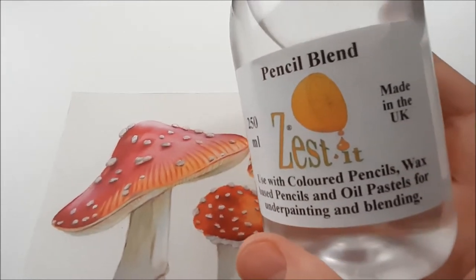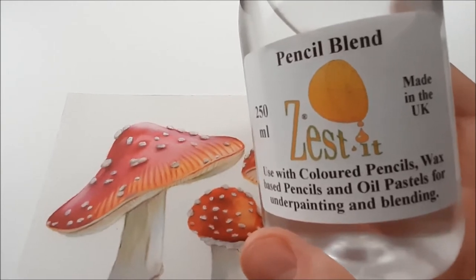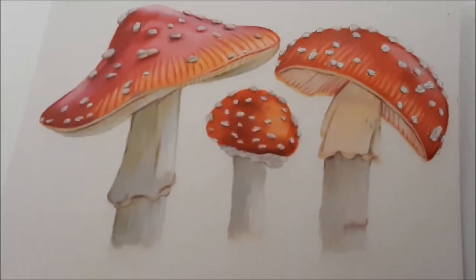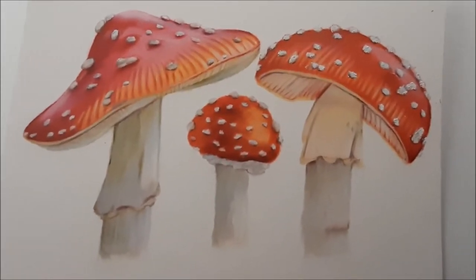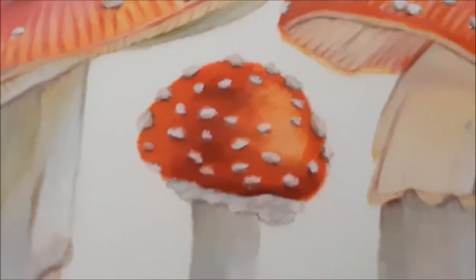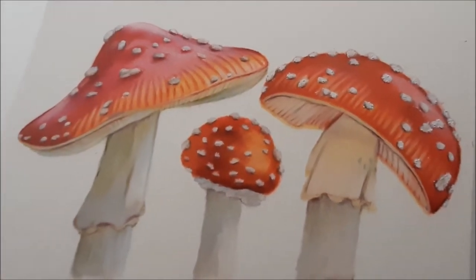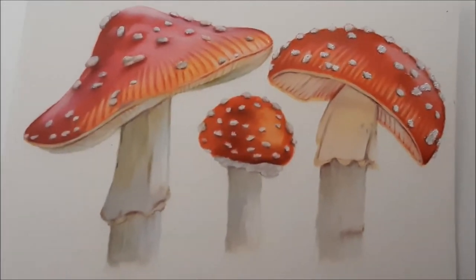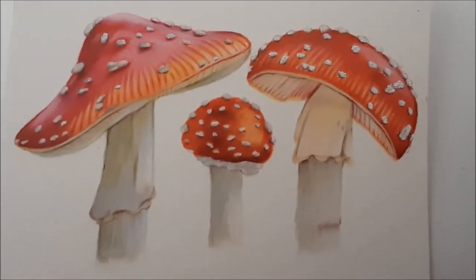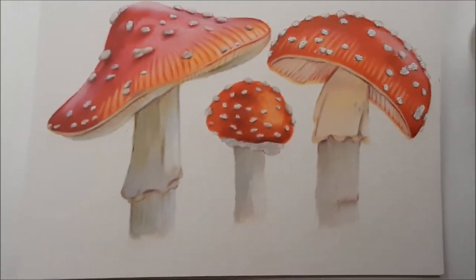The Zest-it pencil blend is developed for use with colored pencils, wax-based pencils, and oil pastels for underpainting and blending. On this paper it works really, really well, and otherwise I probably couldn't have achieved this really smooth-looking effect and this kind of 3D effect.